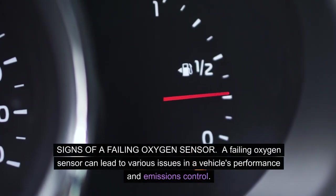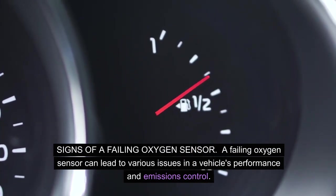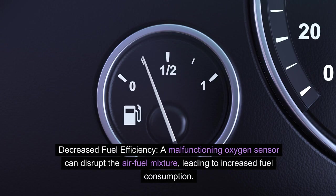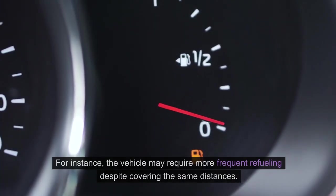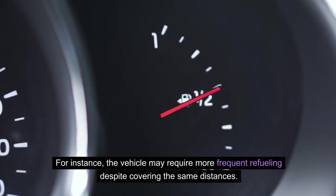Signs of a failing oxygen sensor: A failing oxygen sensor can lead to various issues in a vehicle's performance and emissions control. Decreased fuel efficiency — a malfunctioning oxygen sensor can disrupt the air-fuel mixture, leading to increased fuel consumption. For instance, the vehicle may require more frequent refueling despite covering the same distances.